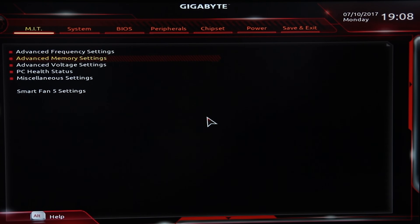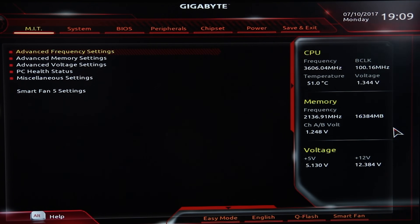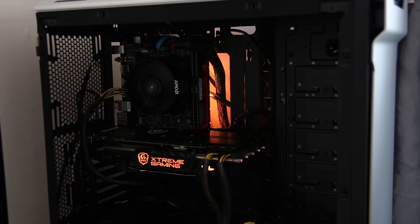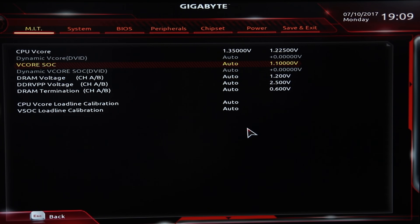The BIOS itself is fairly standard to what Gigabyte normally does — decent enough, though not the nicest of the bunch. There are a decent number of options available for both overclocking and general system setup. When it comes to overclocking, this is where it gets pretty impressive. Using a Ryzen 5 1600X and 16GB of 3000MHz RAM, I was able to clock the 1600X to 3.9GHz at a stable voltage of 1.375V with a 2933MHz RAM setup. I was very happy with that result — overall this is a pretty decent board.